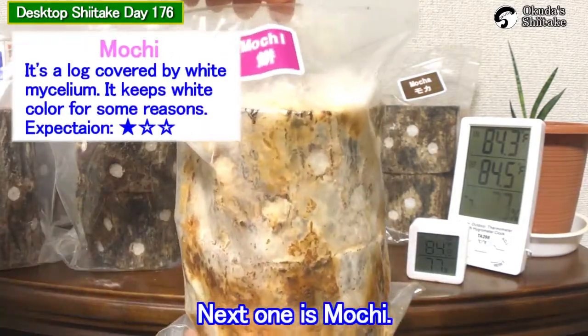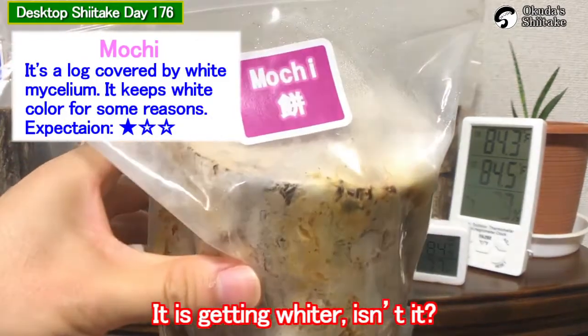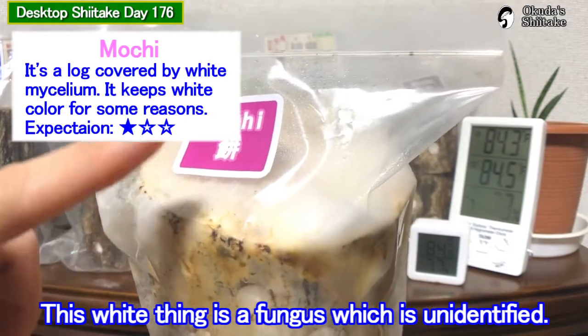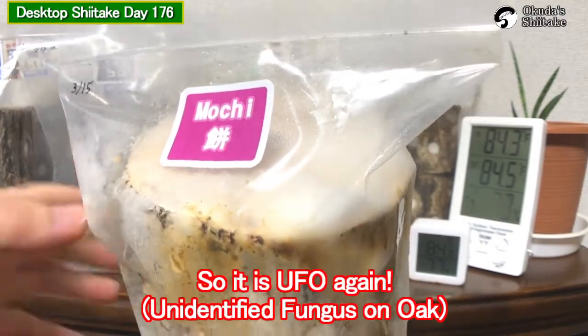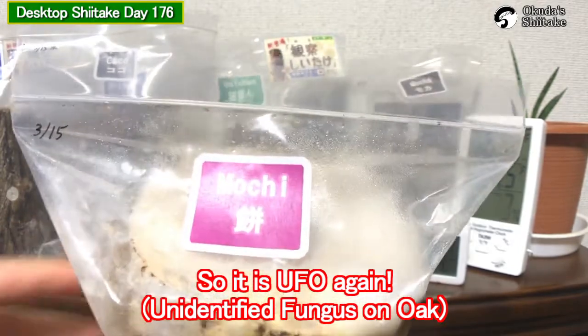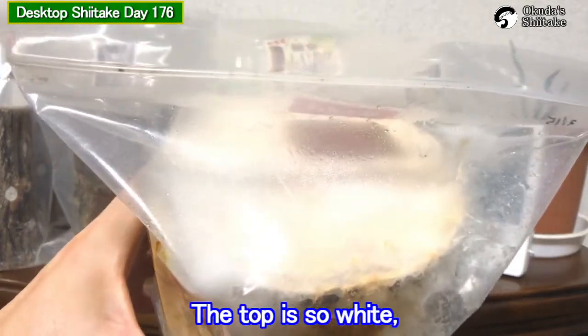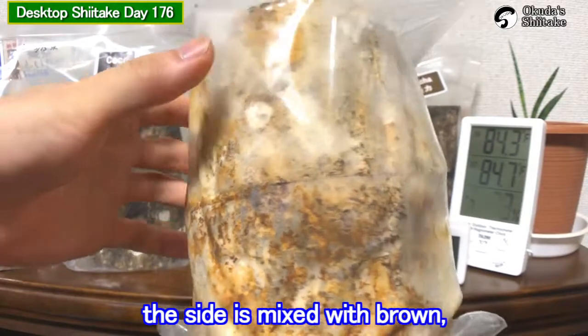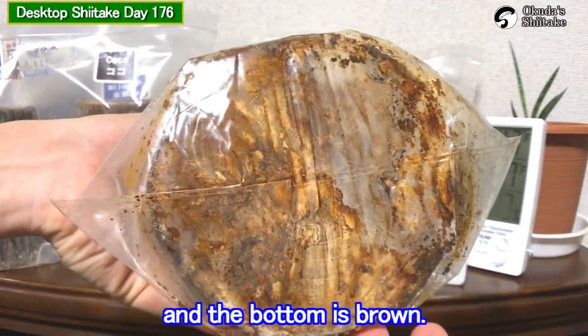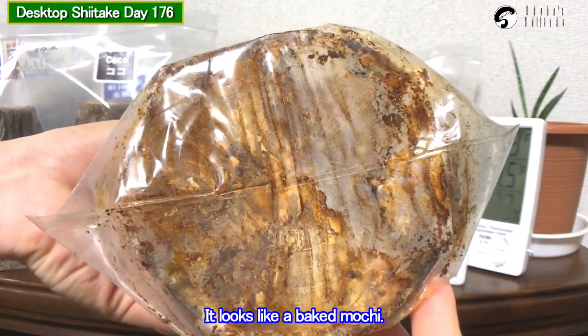Next one is Mochi. It is getting wider, isn't it? This white thing is a fungus which is unidentified, so it is UFO again. The top is so white. The side is mixed with brown, and the bottom is brown. It looks like a baked Mochi.